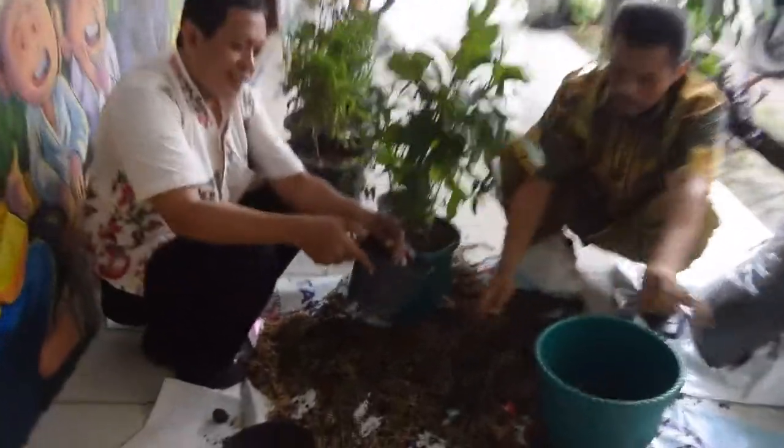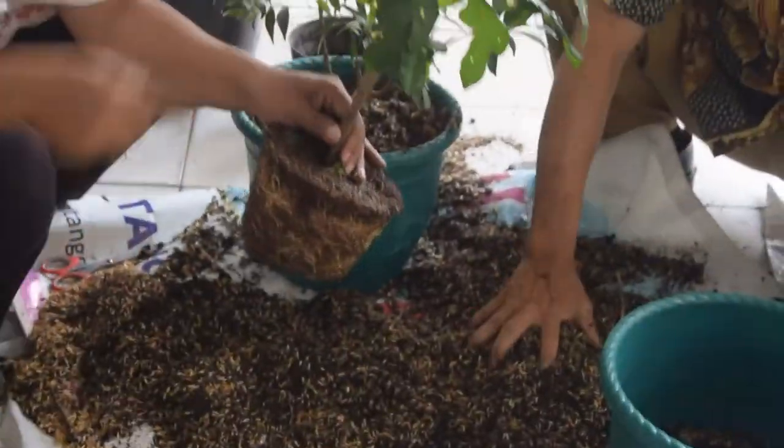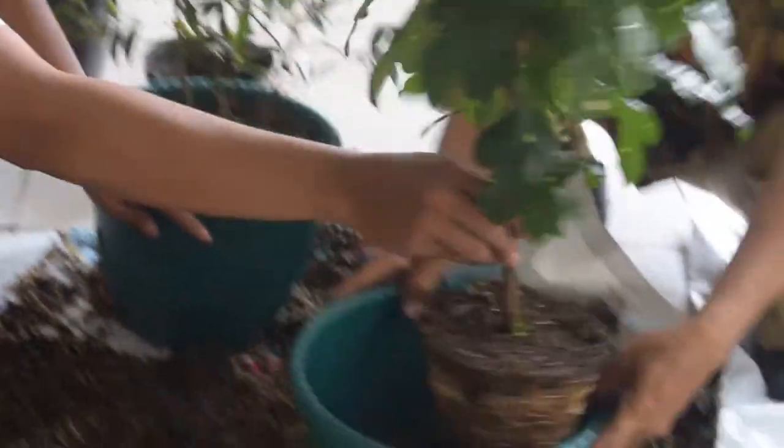Nah, untuk melepas pohon ini seperti ini.